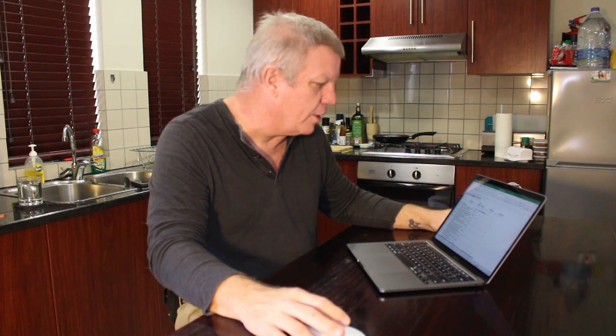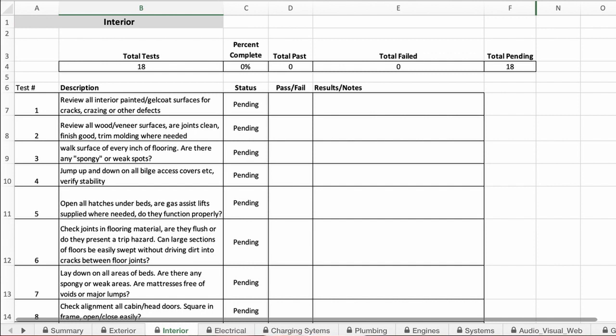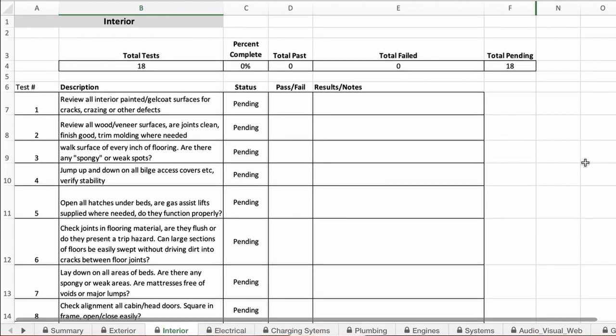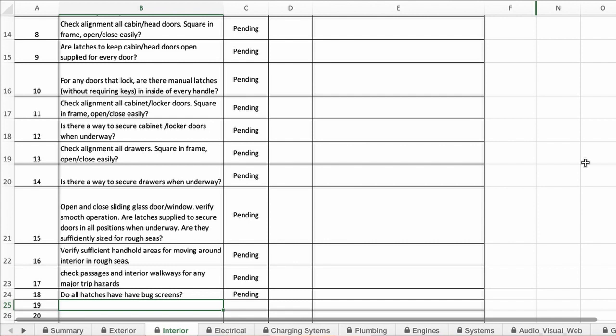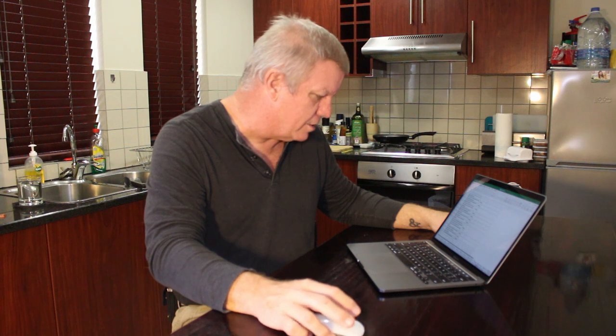Moving on to the interior, look at all the gel coat surfaces, sofa cushions, and woodwork. Make sure there are no breaks, cracks, or crazing. Walk through every square foot of the interior and make sure there are no spongy spots or places where the floor gives. Jump up and down on any internal hatches to make sure they're solid and you're not going to fall through them. Check door frames — do the doors close properly? Do all doors with locks have a quick-release latch on the inside so you can't get locked in the boat? Do all hatches have bug screens?